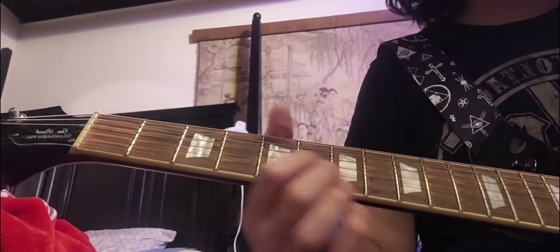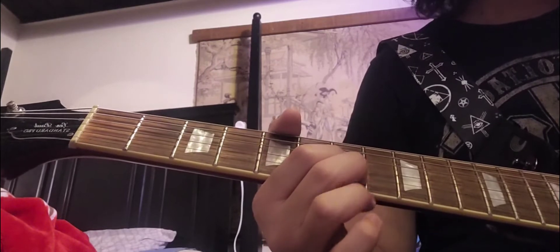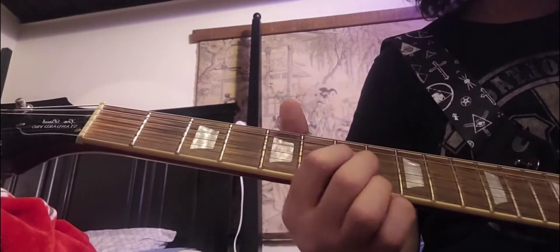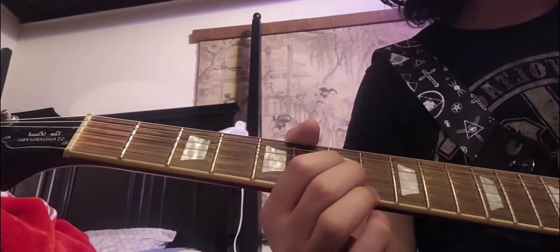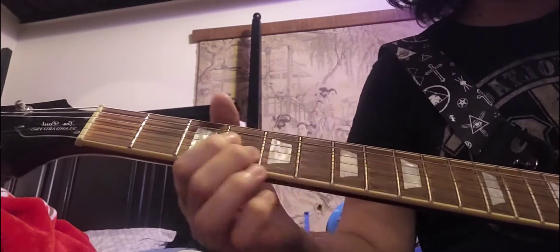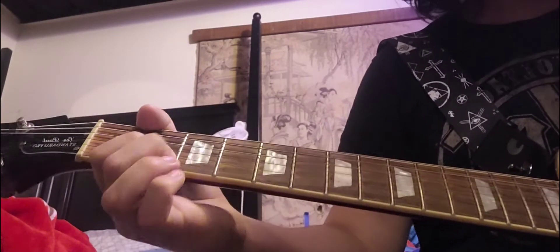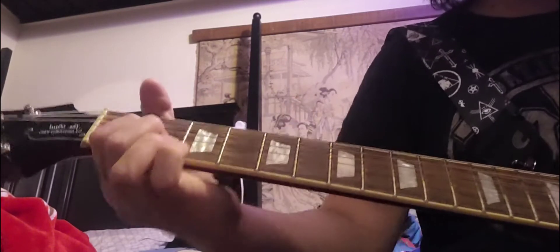But once you get to the 7th fret it changes. After you hit it with vibrato once, you hit the D string on the 0 fret, palm muted three times. And then you hit the 7th fret on the G and B string again, but then you bring it down to the 9th fret and hit the 9th fret twice. Then you kind of just slide up after hitting it 2 times.